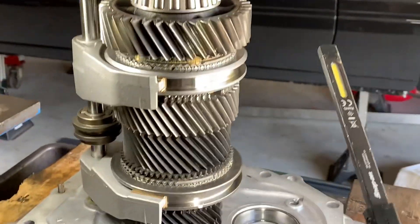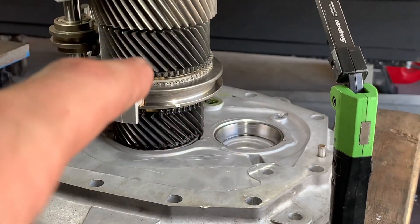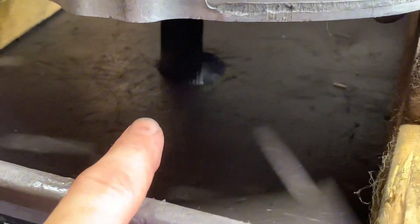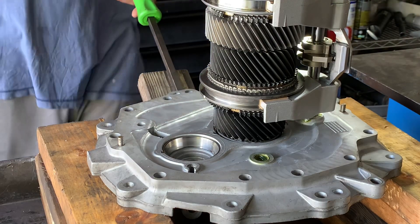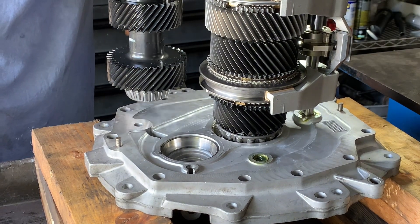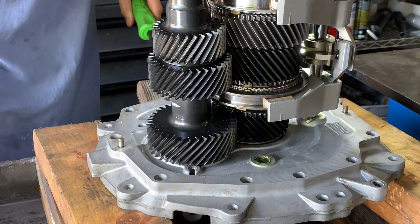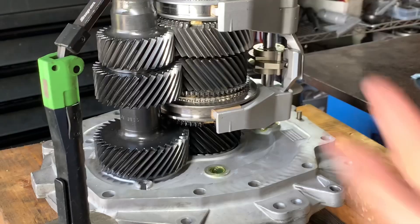Next, we've got to get that counter gear into its race, into its home. To get that done, the whole main shaft needs to be lifted up about an inch to clear the slider. The way I do that is I put a little pry bar under here, get under the tip of the input, pry it up a little bit, balance everything, and it will slide right in. All right, everybody's in — everyone's happy.